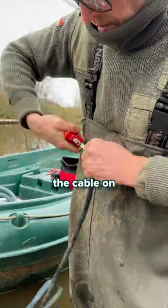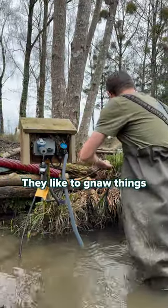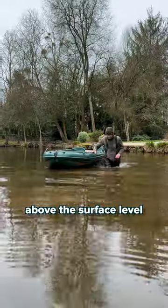It doesn't really matter about the cable on the bottom of the lake — they don't seem interested in that. But they like to gnaw things around the surface level of the lake, or cables that are exposed above the surface level.